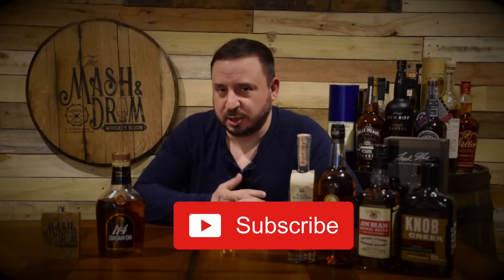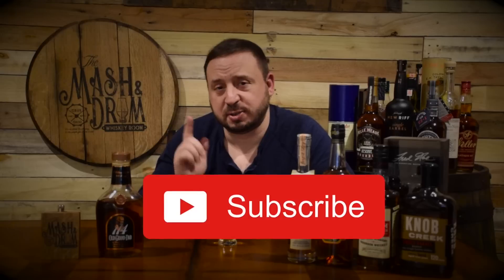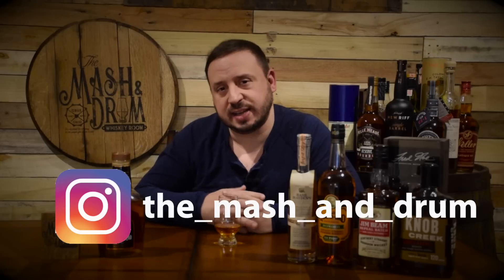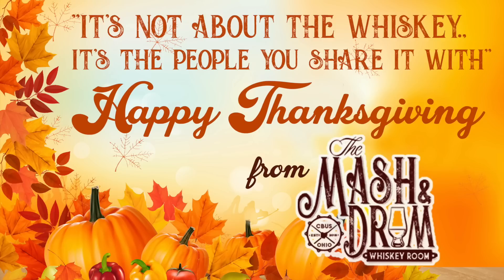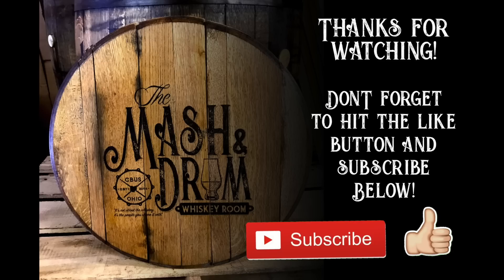Thanks for watching this episode of the Mashing Drum Whiskey Room. Thanks for staying with me as I reminisce back to last year's Thanksgiving — but it's what it's all about. If you haven't already, hit the subscribe button and that like button. You can also find me on Instagram and Twitter — love chatting with you guys. Let me know what you think about Old Granddad 114. Have a wonderful, safe, happy Thanksgiving. Sit down with your family, take a bourbon, a scotch, a whiskey, slow down life a little bit, and have a dram by the fire. Keep yourself warm. And as I always say, it is not about the whiskey, but especially now it's about the people you share it with. Happy Thanksgiving, folks — I'll see you next time.